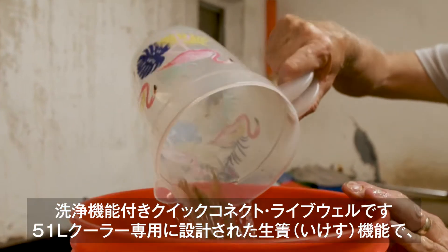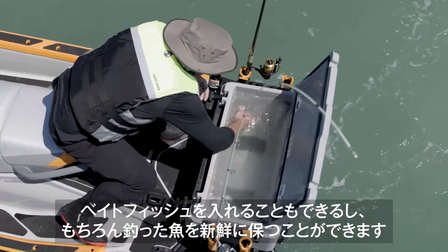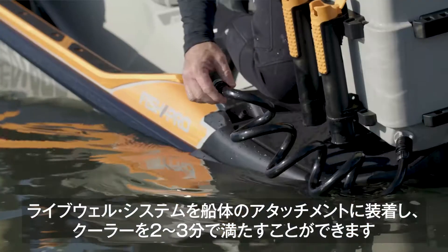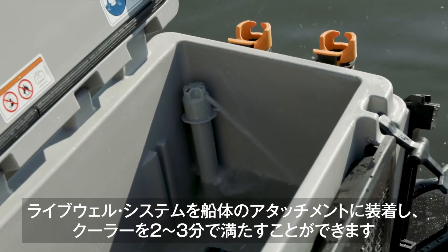This system design integrates easily with the big 51-liter fish cooler, and now you can fish with live bait or keep your catch fresh all day. The live well system attaches to the existing hardware and fills the cooler within two to three minutes.